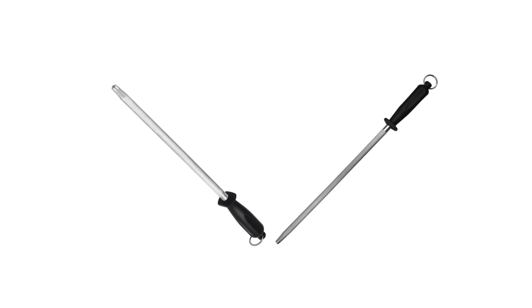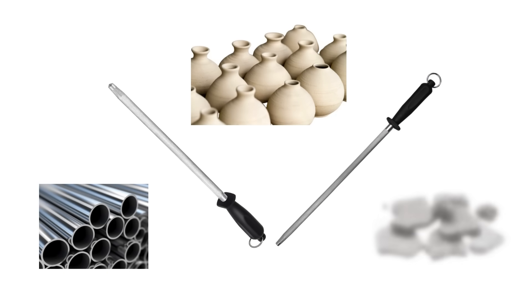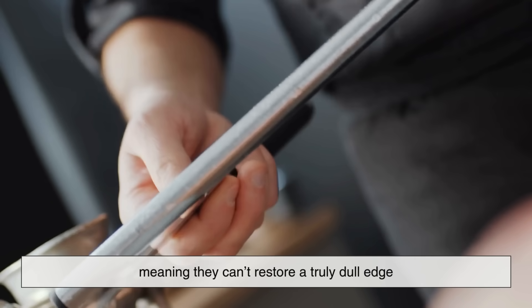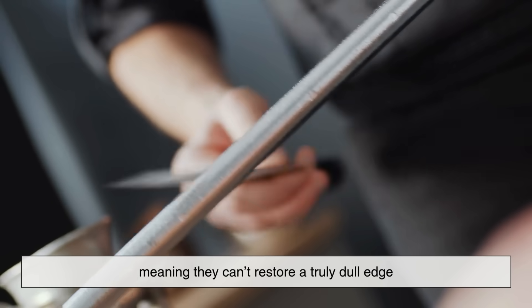While honing rods are made of steel, ceramic, or diamond-coated materials, they don't remove a significant amount of metal, meaning they can't restore a truly dull edge.